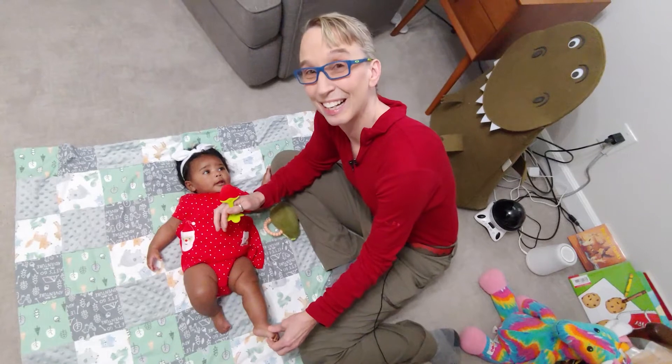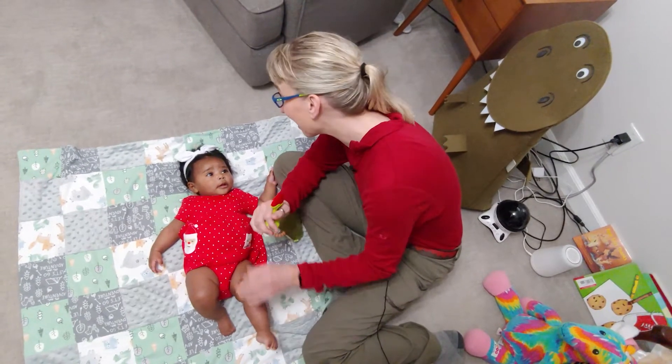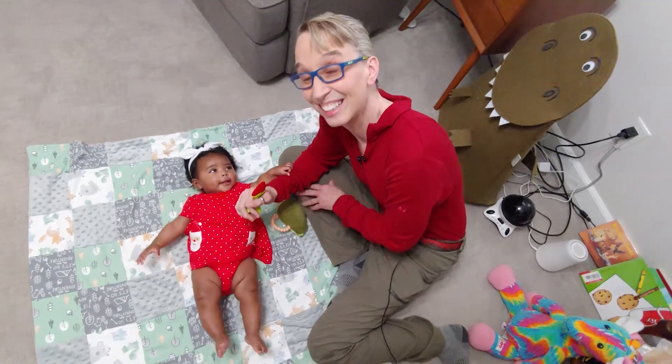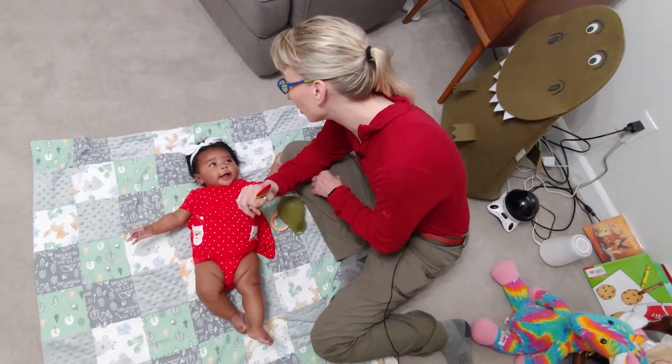Hello, my name is Amy Sturkey. I am a pediatric physical therapist and I'm here with my co-instructor Ophelia. She is three and a half months old and we're working on my series for torticollis.